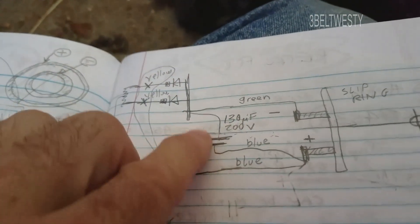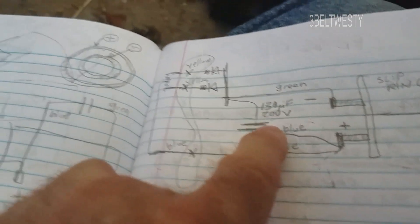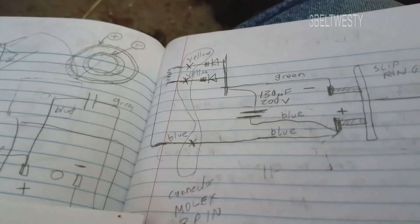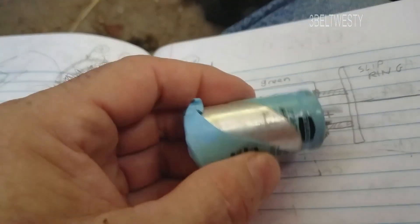Across the slip rings there's a capacitor — 130 microfarad, 200 volts. On mine, it reads only about 20 to 30 microfarads, and that's why mine has low output.